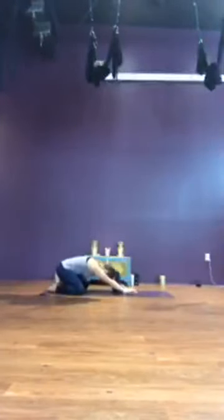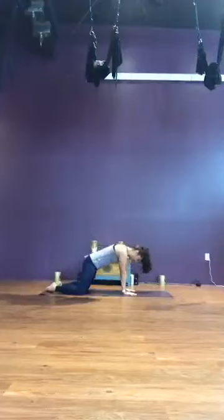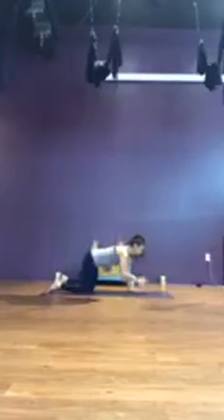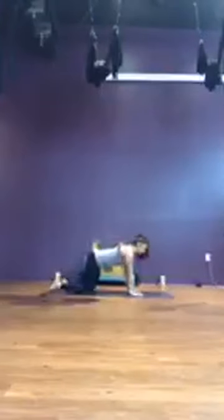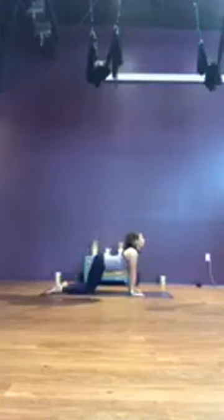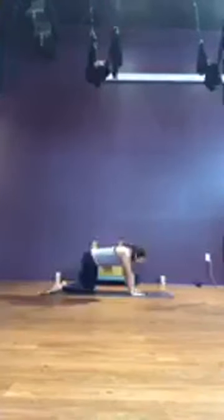Slowly make your way to table top, hands and knees. Bring your knees hip-width distance apart, shoulders over the wrists. Toes can be tucked or untucked. Warming up the spine with a few cats and cows — on an inhale, drop the belly, lift the gaze, tailbone up. Exhale, round and curl.